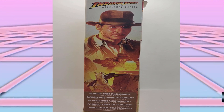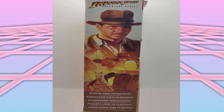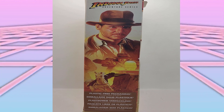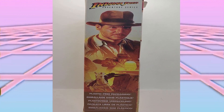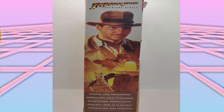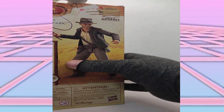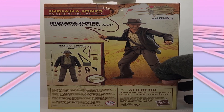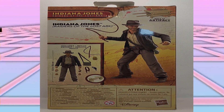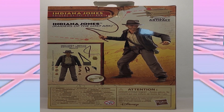Unfortunately, I don't save the packages — I take the figure out and pitch them — but I like all the awesome artwork on them. This side panel has some great artwork: we have Indy with the idol at the beginning of the movie, and Indy jumping from the horse onto the Nazi truck. We have the back of the package which shows everything that's included, and we have the built-in artifact of the actual Ark of the Covenant, which is pretty awesome.